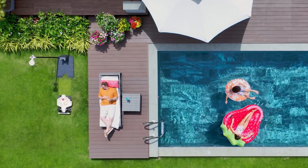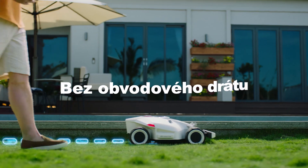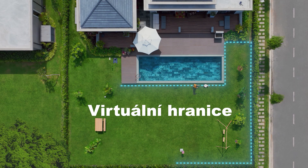Relax. Forget about mowing the lawn. Introducing Luba AWD Series. Your perimeter wire-free robot lawnmower — setup is easy. Just walk with Luba to set hassle-free virtual boundaries.